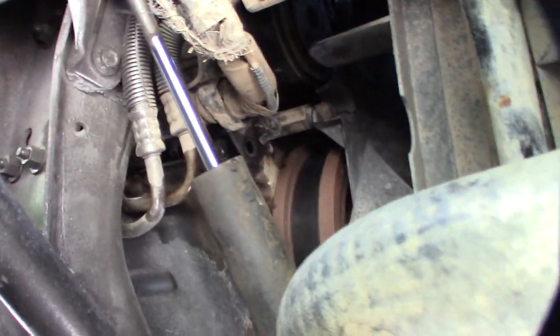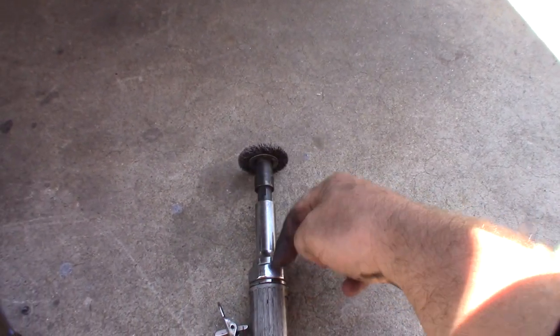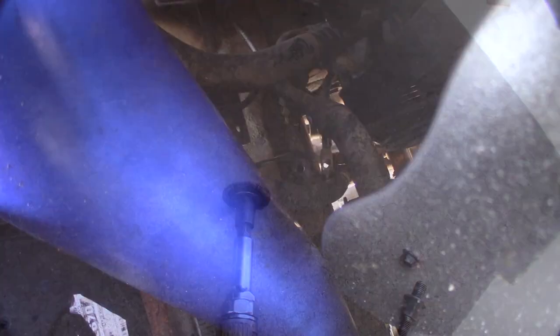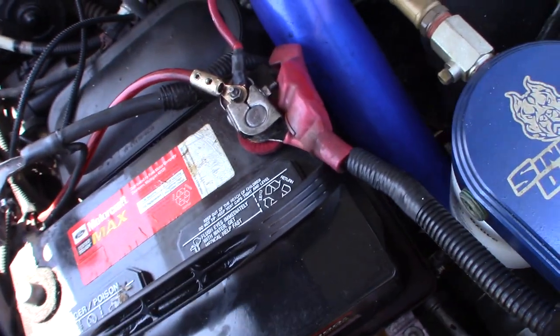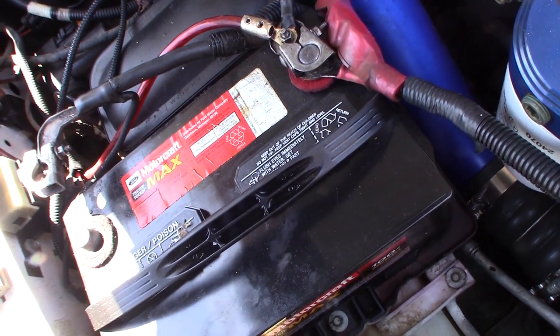I'm going to use my extended die grinder with the wire wheel tip to get up in there and clean that off. I just took that top one off — trying to figure out if somebody's cleaned these terminals before. It still looks pretty shiny in there. What's weird is the passenger-side battery always seems to get more discharged than the right side, even though they're connected in theory — I may have a parasitic draw somewhere.